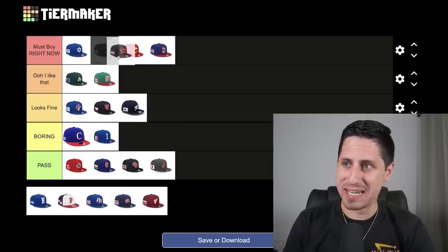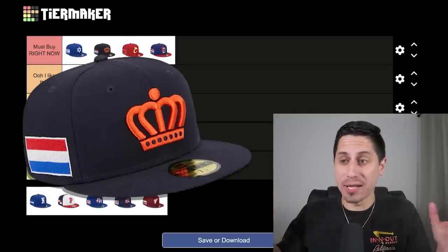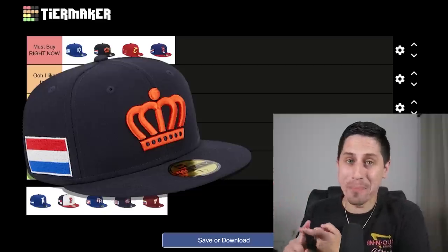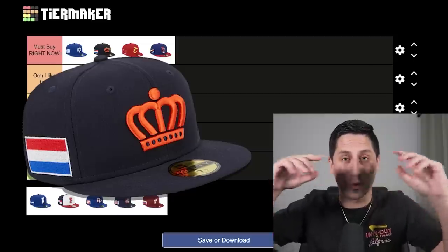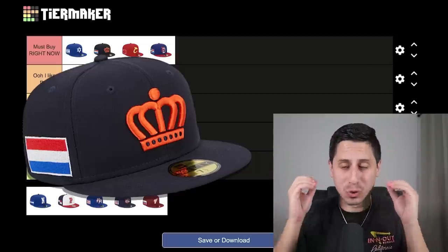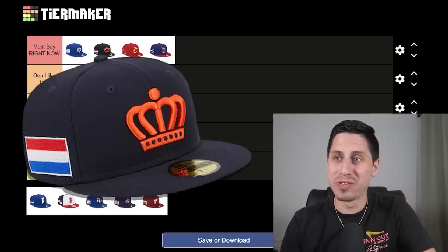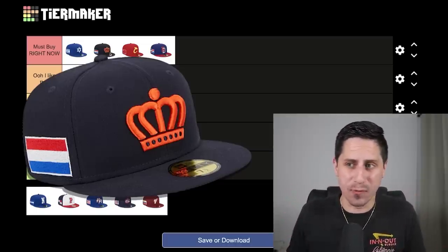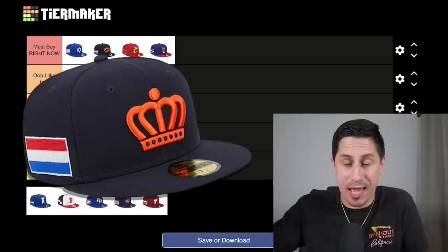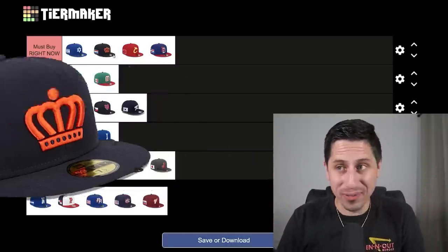Kingdom of Netherlands — definitely up there as one of the best hats, must buy right now. I'm Italian and Greek and I might buy this hat. Something about the crown on the front being bright orange on a black hat just absolutely pops like crazy. It's a really, really good looking hat — very different from what you see on a lot of baseball teams, which mostly use letters or insignias. To go with the crown for the Kingdom of Netherlands is very, very cool. Black and orange always goes together.